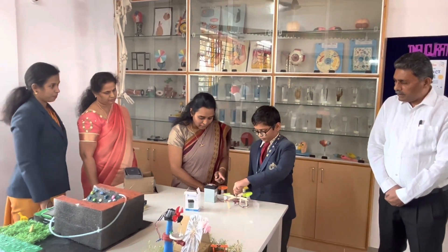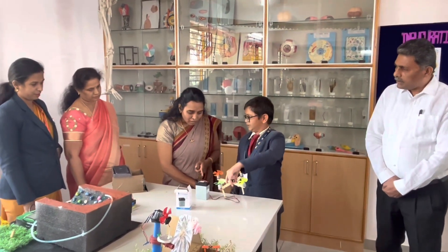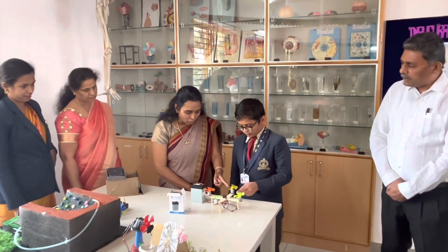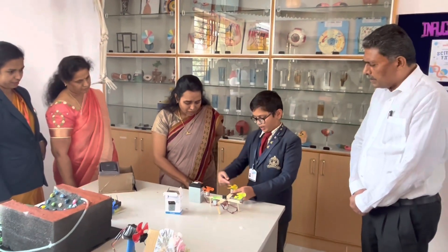This is a model of an ice cream sink. It is rotating on the surface, which is driven by a DC motor and a plant mechanism.